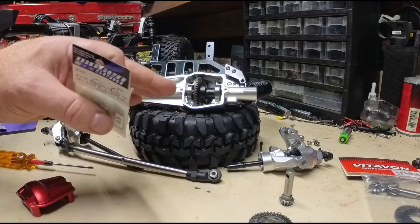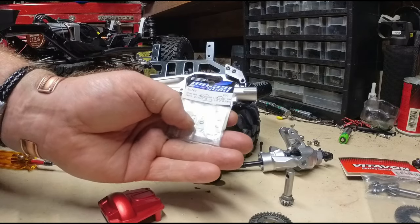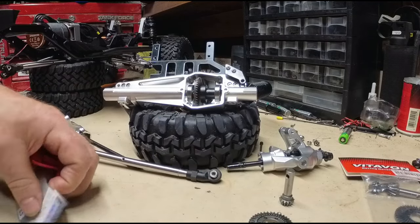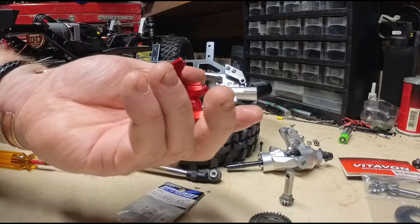I think you might not necessarily need shims with this. However, I'm going to shim it — I'm going to put as many shims as I can on there until I can't get the cover on.